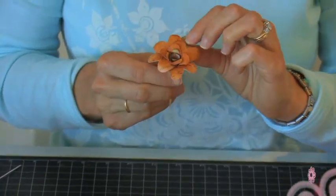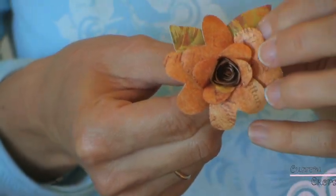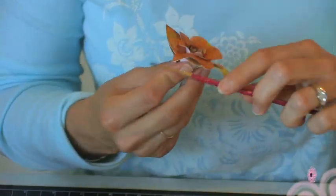I'm going to press the leaves onto the tape that I've already wrapped around the flower, and then take my paintbrush and roll my leaves back.